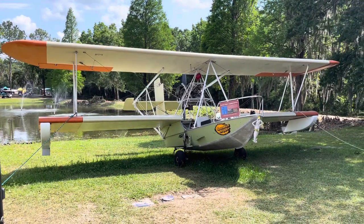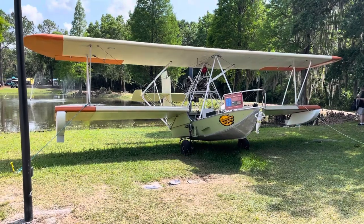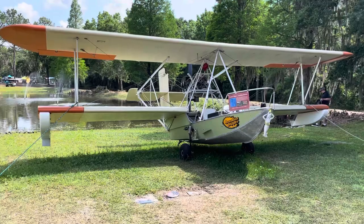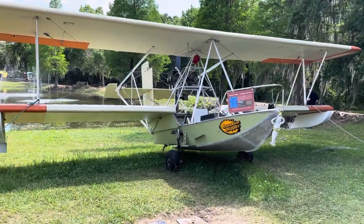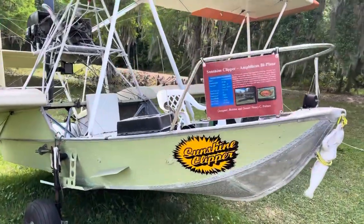Hi everyone, we are in beautiful Florida at Sun-N-Fun. I was walking and I noticed this airplane boat that was really neat — someone had a boat and they decided they're gonna make an airplane out of it, so it's experimental.